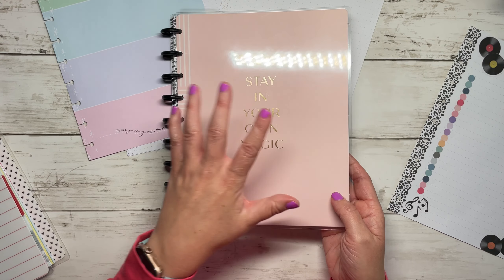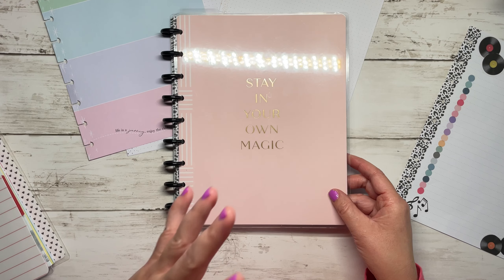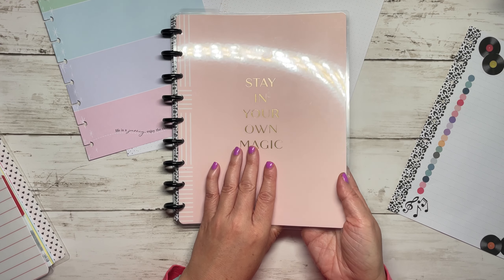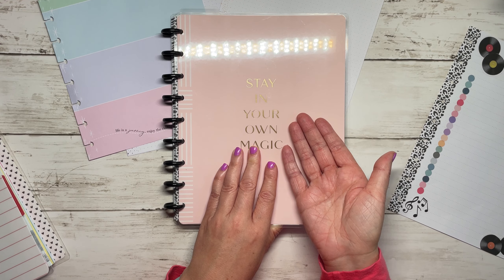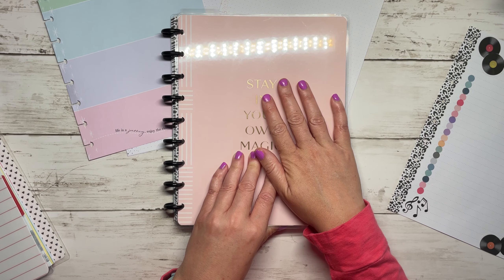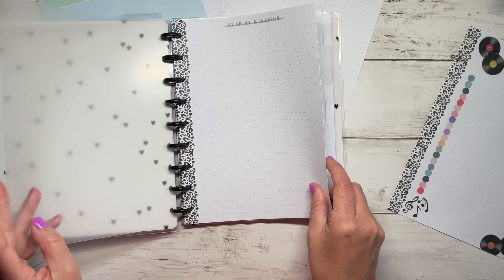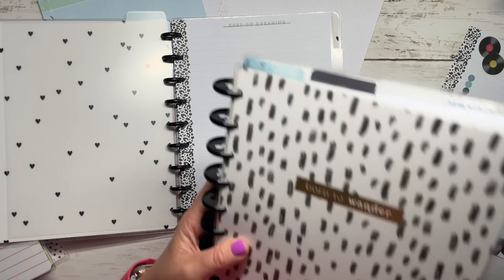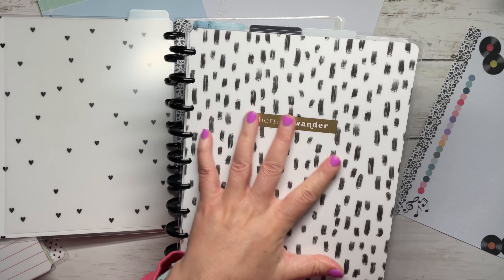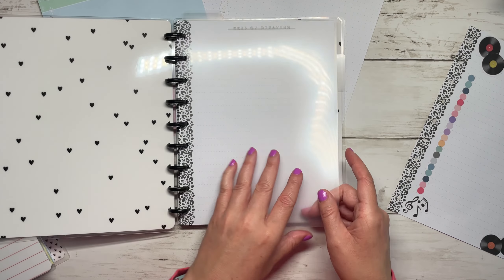This cover is actually from a happy notes book - I think it's from the Blushing collection - it says 'Stay in Your Own Magic.' This is put on the happy notes and the paper in it is actually from the 'Born to Wander' book. I felt like that served better as my travel journal so I just switched the cover, which is why this cover doesn't really match. Then I just put these plastic dividers in here as page protectors - I got these from Live Love Posh.